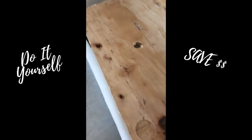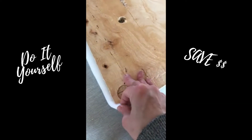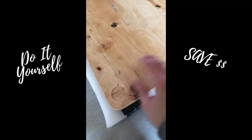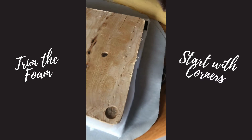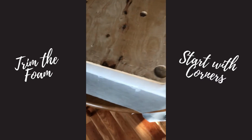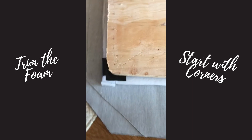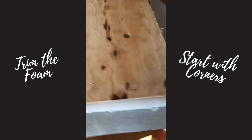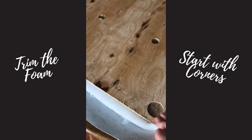This here needs to be trimmed slightly because I don't want it to come around to the bottom or it's going to bulk up the bottom of the seat. The sides have been trimmed up now — you can see I just have a small amount on each side, just to give a little extra cushion around the edge for when we go and fold the vinyl up.